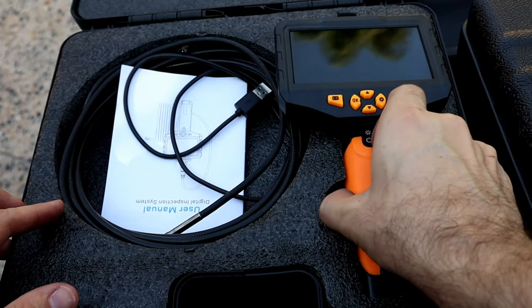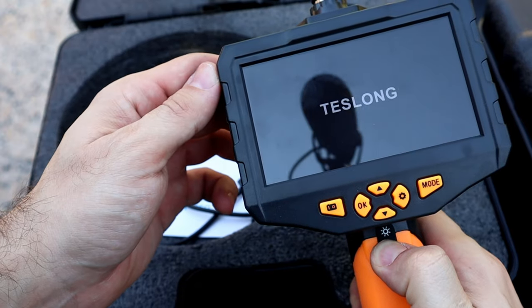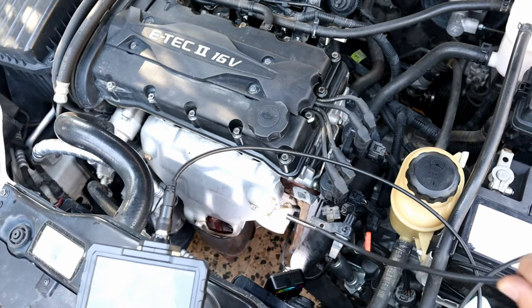Next, let's hook up the endoscope camera to see the condition of the catalytic converter. Even if you don't have one, it's not a big deal — I'm just using it to show the before and after. It doesn't look that bad, but I can see some holes clogged up. Let's see if my method cleans it.